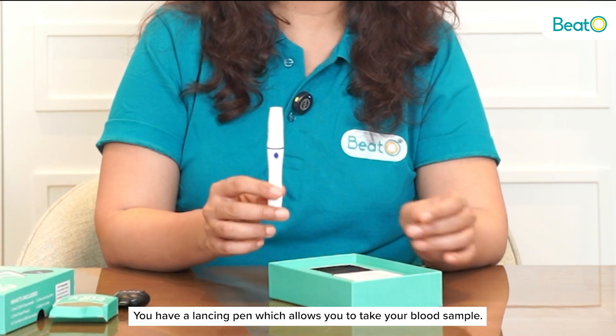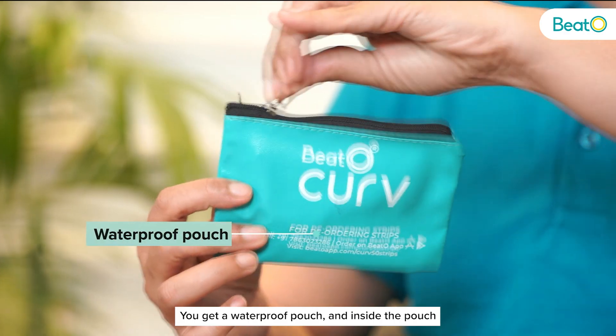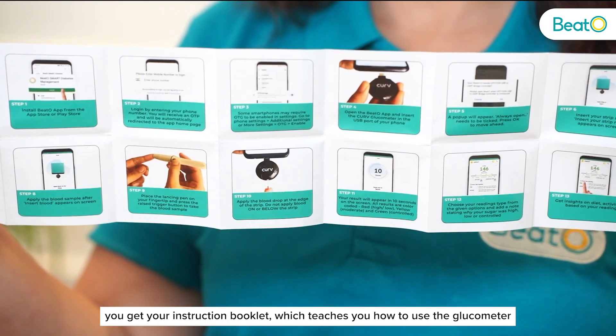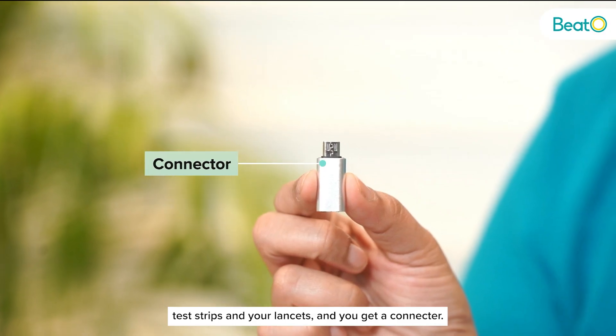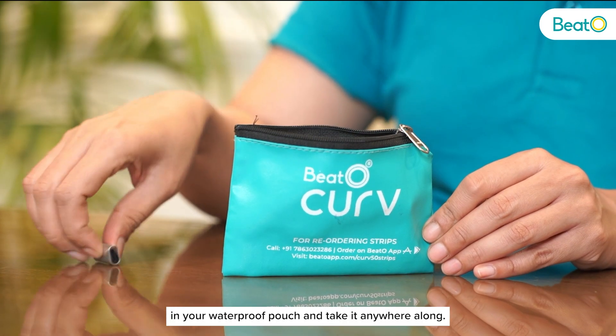You have a lancing pen which allows you to take your blood sample. You get a waterproof pouch and inside the pouch you get your instruction booklet which teaches you how to use the glucometer, test strips and your lancets. And you get a connector. You can easily carry your kit in your waterproof pouch and take it anywhere.